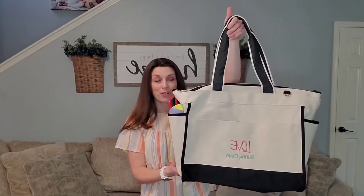Hi friends, it's Jamie Beeler, Independent Director with 31 Guests, and today I have our new canvas boat tote to show you.